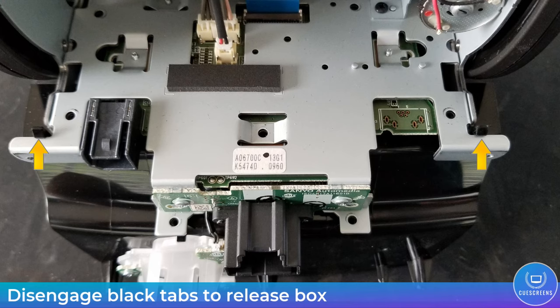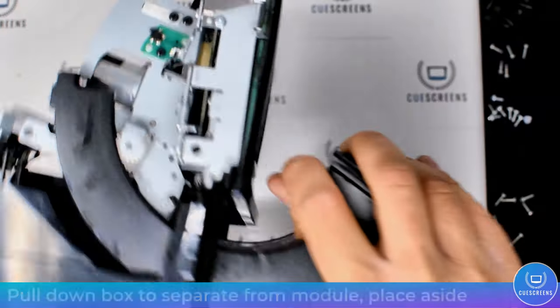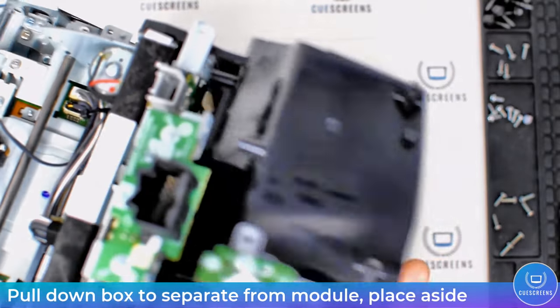The only thing holding the box to the metal chassis now are the black tabs, one on each side. To disengage them, push those towards the module in the direction of the arrow and they will release. Now the module can separate from the box.